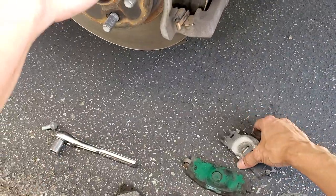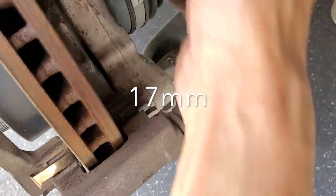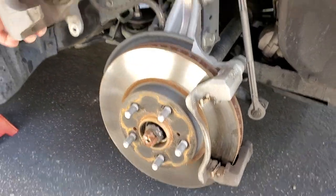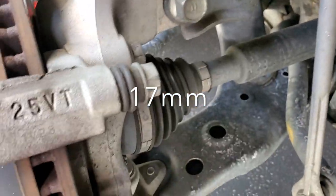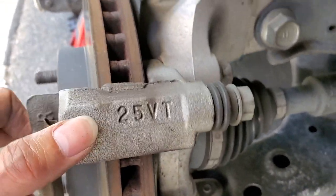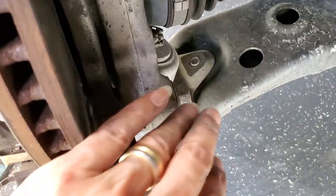We're going to change the rotor too. We're going to take out these two bolts, and to get the caliper out we're going to use a hanger to hang it on the spring. There's the top bolt and the bottom bolt to hold the caliper. It was pretty tight — I had to use my foot to kick it real hard in order to loosen up those two bolts.